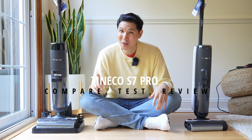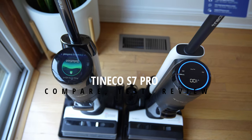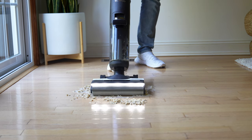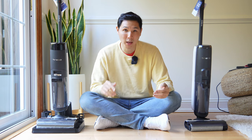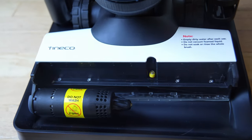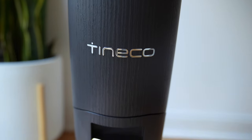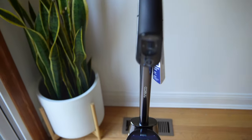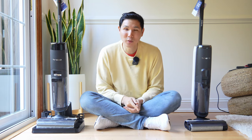Do you know which one of these is going to be the Tineco S7 versus the S5? They basically look the same, but let me share with you what makes the S7 Pro different from the S5. Let me go through all of the features of the Tineco S7 Pro so you can understand if this should be your next wet-dry vacuum. Because the Tineco S7 Pro is an expensive proposition — way more expensive than the S5 and the S3, in the upper echelon of pricing for wet-dry vacuums. I'm quite curious: what do you get for your money? Let's go find out together.